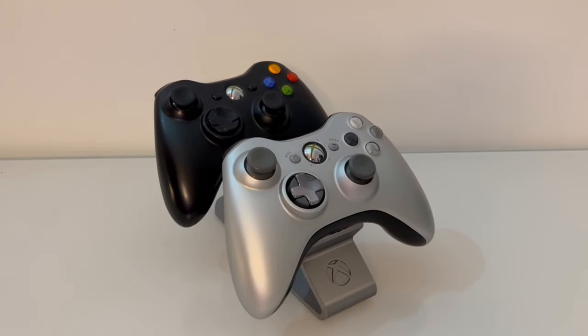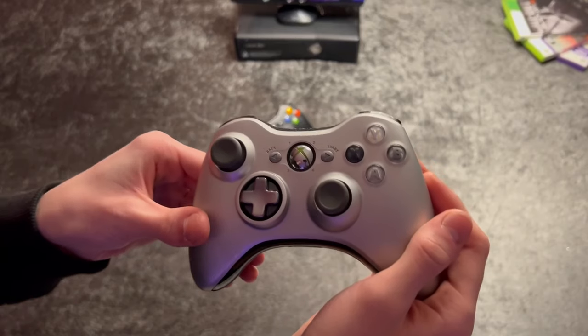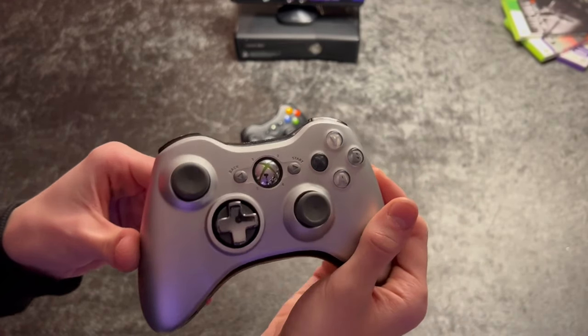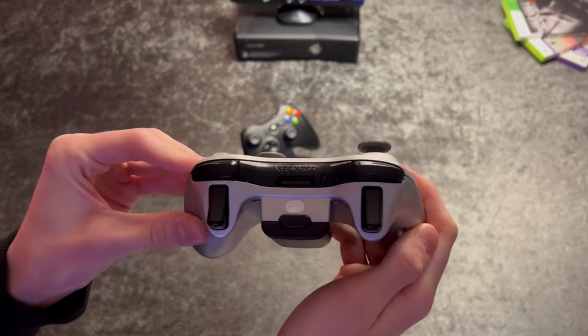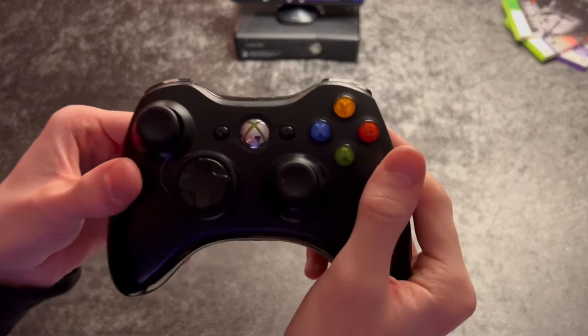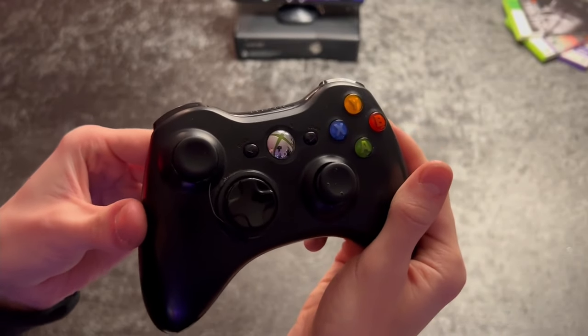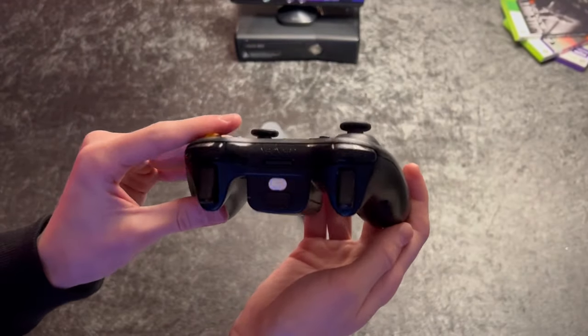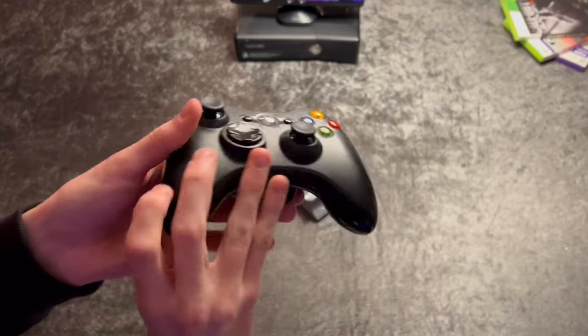If you like the feel of an Xbox One or even an Xbox Series X or S controller, then you'll most likely be satisfied with the 360 controller. The design isn't much different compared to today's Xbox controllers. It feels very good in the hand, and honestly there isn't much to complain about. But there is one minor problem that many people have complained about: the D-pad being hard to press in the right direction.